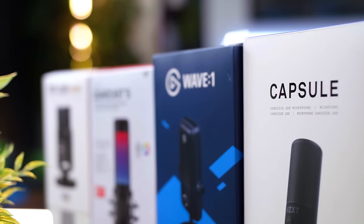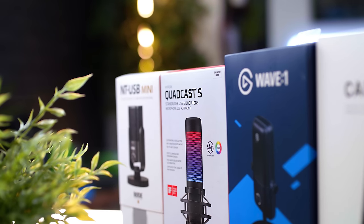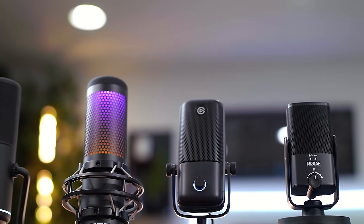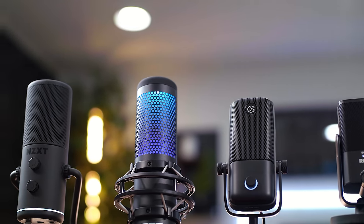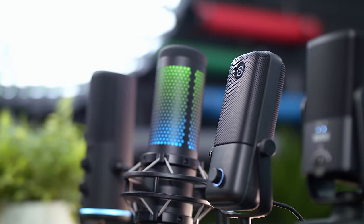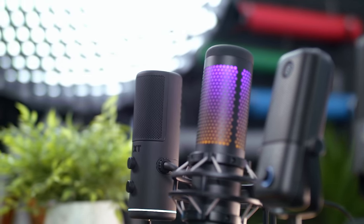Now we're going to do the comparison and sound test with three other gaming microphones, just to give you a general idea of how the Capsule sounds and stacks up to other options on the market. We're comparing it to the Elgato Wave, the HyperX QuadCast S, and the Rode NT USB Mini. I'll intro each mic and at the end we'll do them all back to back.